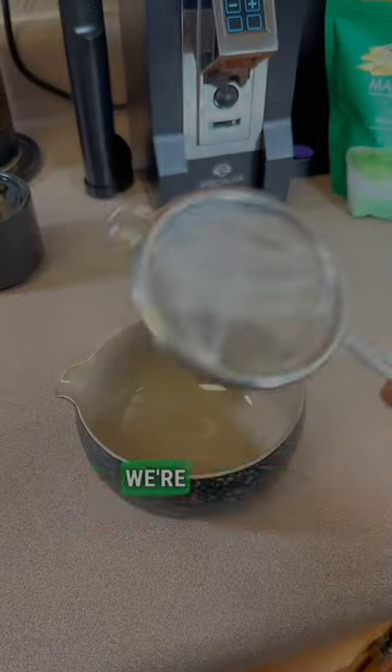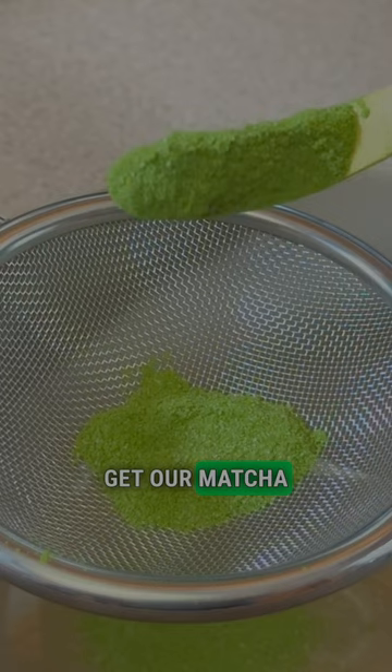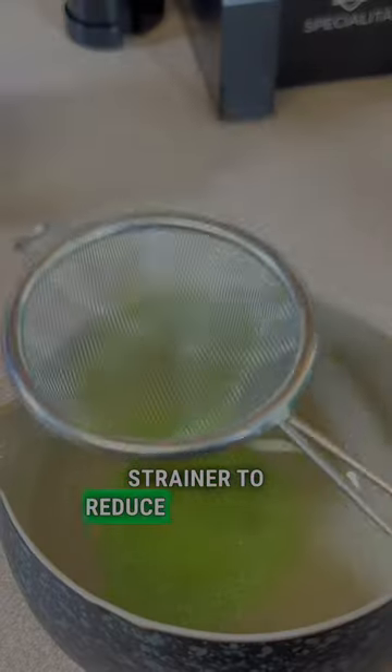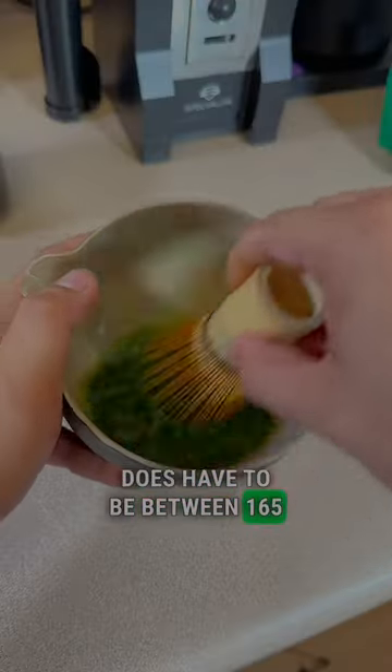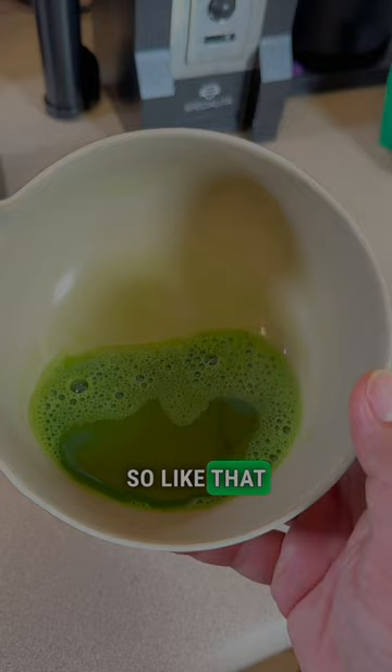After we pull our double shot of espresso, we're going to go ahead and get our matcha bowl, then our strainer to reduce any clumps in the matcha, and pour some water. Remember that the water has to be between 165 and 170 degrees so you won't burn your matcha. Then you whisk it all up.